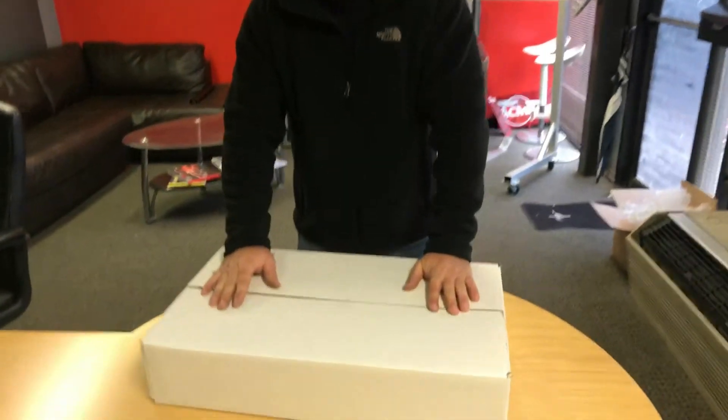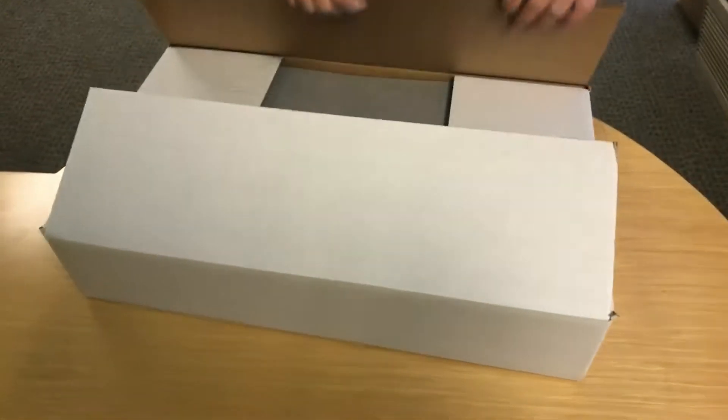We intend on doing one installing it on an actual airplane, but this one is to go through and let you know what you get in your box and how to briefly assemble it before you head out to your hangar to put it on. So what you get is a box — this is our Gen 2 design.